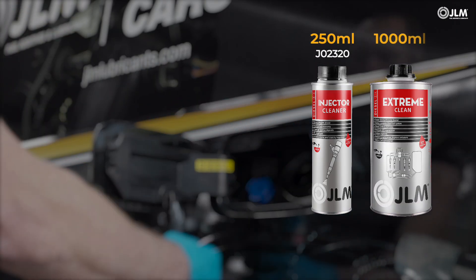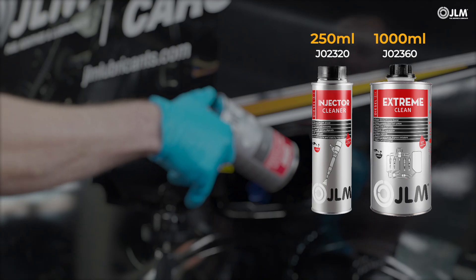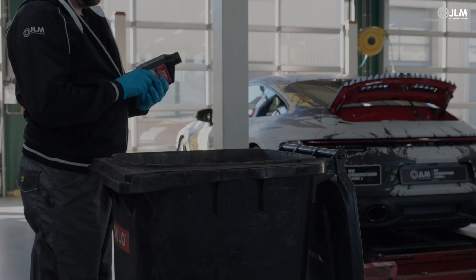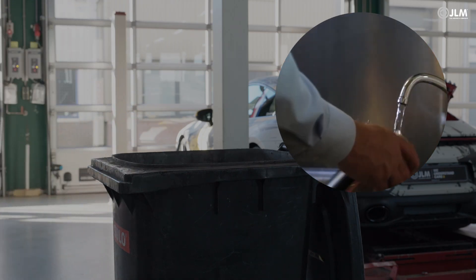In severe cases, use the JLM diesel extreme clean. This ensures that not just the engine, but also the fuel system is cleaned and revitalized. Empty bottles can be recycled with waste oil containers. The kit and the hose should be rinsed with water.